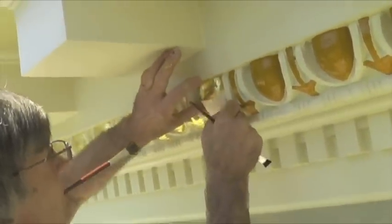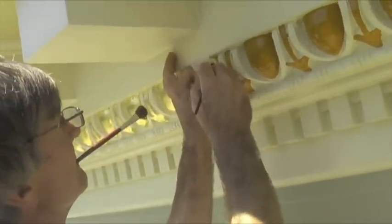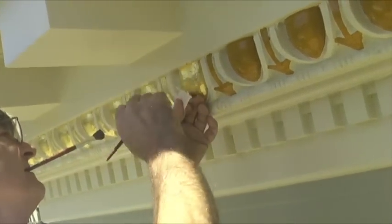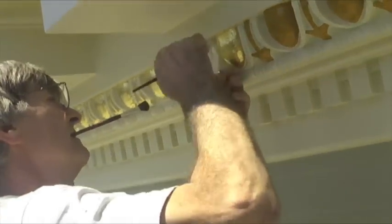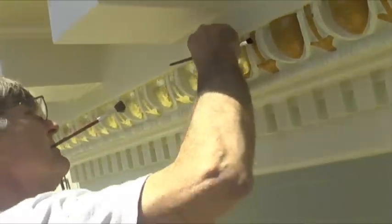So the leaf is actual gold? Yeah, it's actually 23 and three-quarter carat. It looks expensive these days because the price of gold is way up. So it's certainly worth it for the look — it definitely has the look and it will last quite a while.